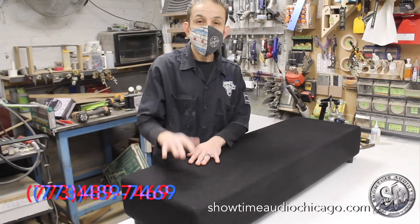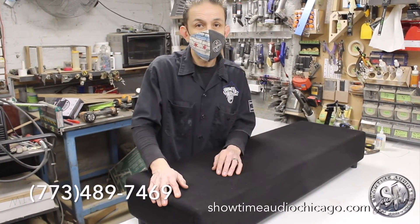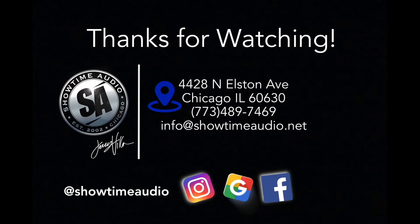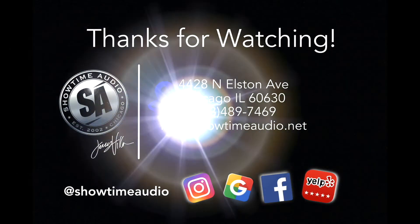If you're interested in this or any of our other services, please give us a text at 773-489-7469, or shoot us an email at info@showtimeaudio.net. Thanks a lot for watching.